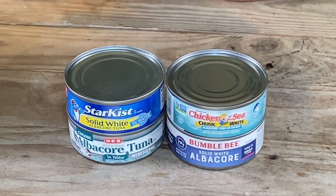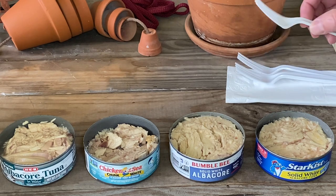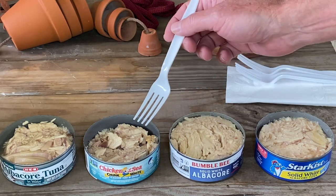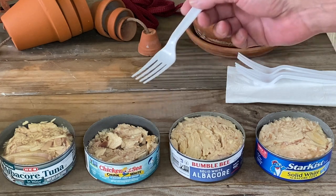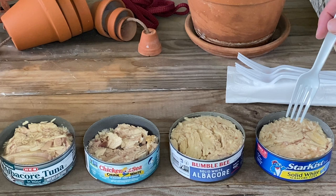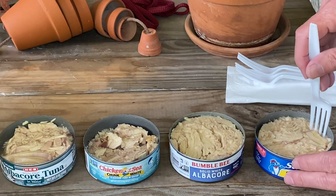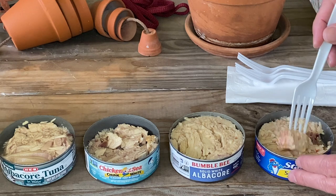As you can see there are quite a few differences between the solid white albacore and the chunk light. The solid white — they usually try to use whole pieces of tuna. As you can see here, the texture is really good with the solid white.